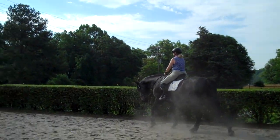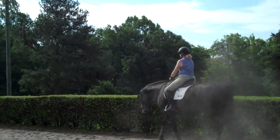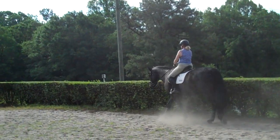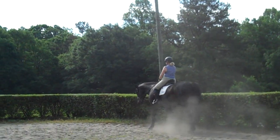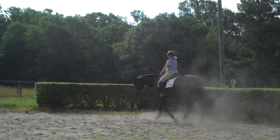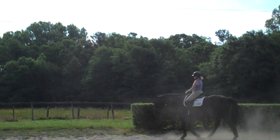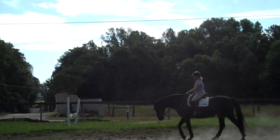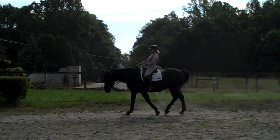This is Randi Thompson coming to you live with Trudy Adams and Miss Annie, and we're getting ready for Annie's first dressage show this coming weekend. We're in the warm-up, and the first thing Trudy asked me was to help her with the clarity of her transitions that she'll need for the test. This is perfect to share with everybody.